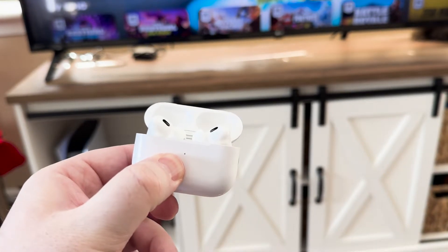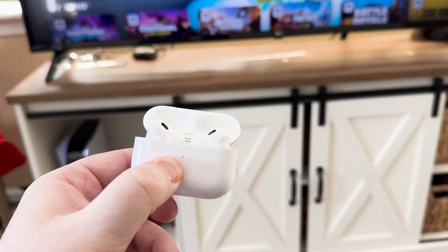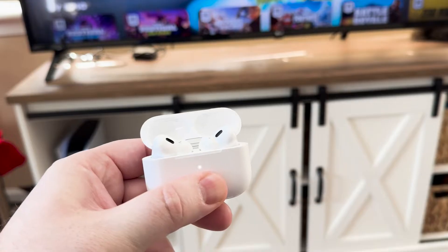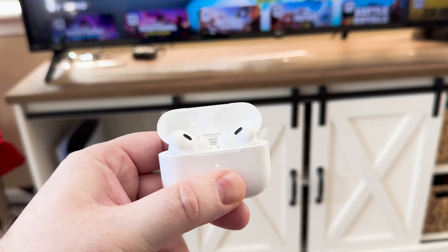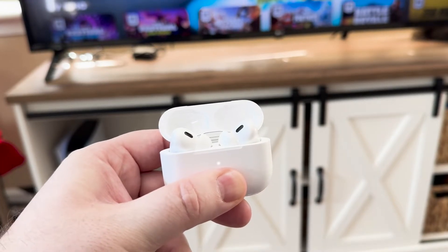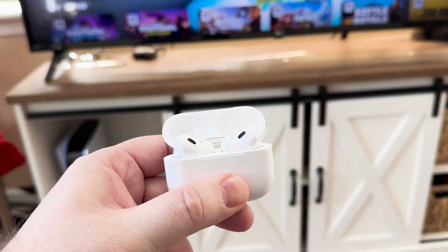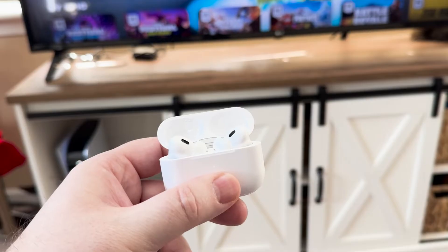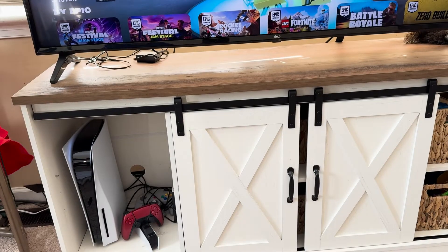Also, if you have Bluetooth turned on on your phone, a speaker, or anything else that may interfere, you may want to turn them off. I turned my phone Bluetooth off and unplugged my Apple speaker because they were causing some issues. Another thing is when you sync these two things together, put them closer together. In this video I didn't do that, but I tried it again later with them right next to each other and it paired a lot easier.